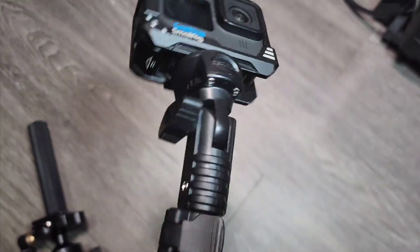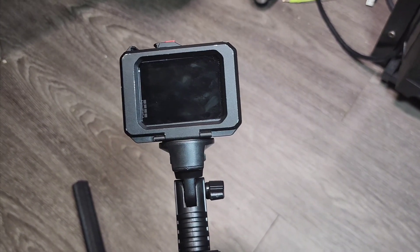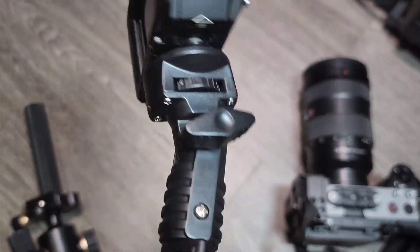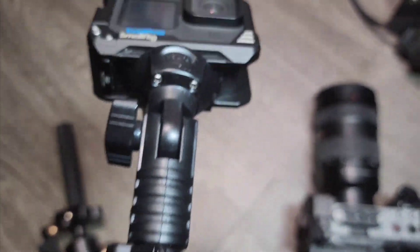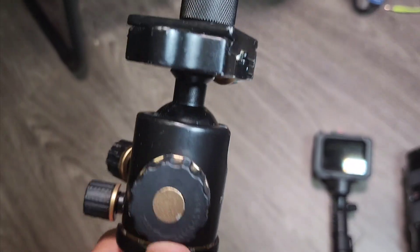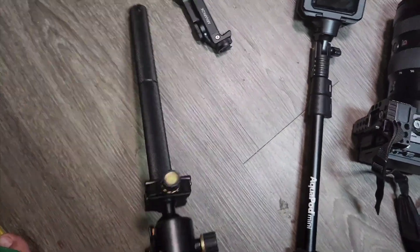I've mounted the GoPro on the head and it's pretty comfortable to hold — very lightweight. I'm not even going to try rigging this with the mirrorless because of the weight and the plastic build. The moment I probably put it on, it's going to start bending or one of these plastic pieces will snap. Normally what I would do is use this heavy-duty setup: a mini tripod ball head with grip arms that are pure metal, which I just extend and screw on.